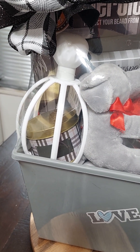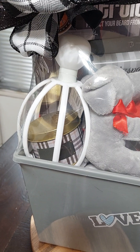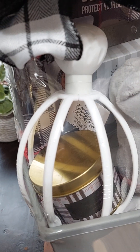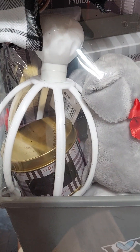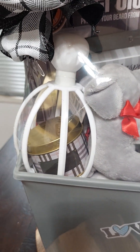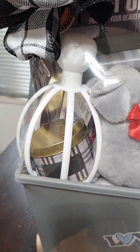I got the head massager from Walmart. I think that was a quarter. I made a mistake and left the tag in there, but I left it in just to tell people what it was, because if you look at it you may not know what it's for.